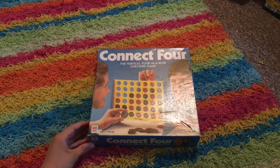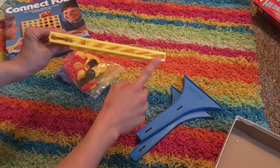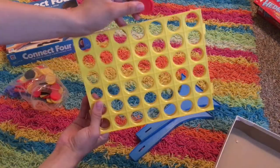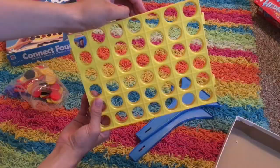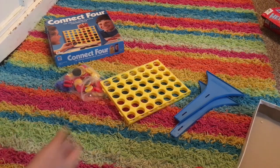Here's another classic — Connect Four. My Connect Four is missing a lot of pieces; we don't even have the bottom part, so when you put a chip in it just falls right out. Pretty much the main purpose of this game is just to get four chips in a row without them blocking you. Pretty easy, pretty simple, but a good classic.